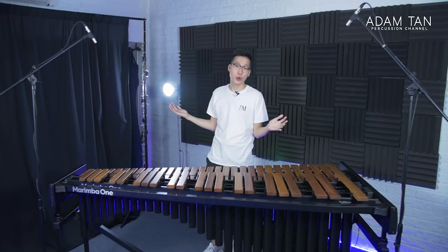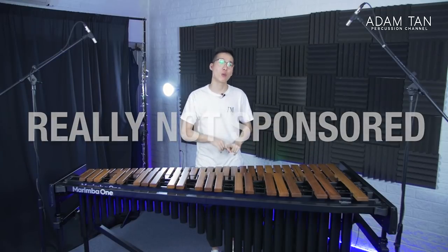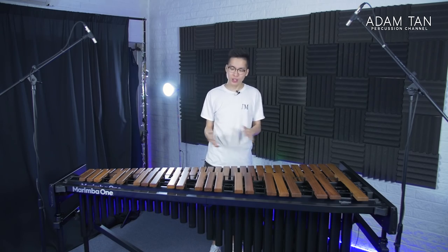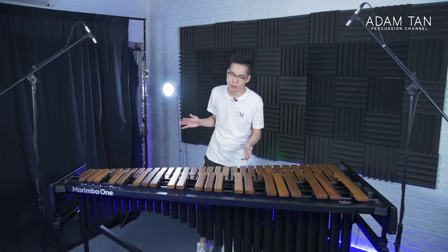A huge thank you to Marimba One for sending in this instrument to share with you guys. It's a pleasure to have an instrument that is number five in the world — it's only been around for a couple of weeks. Today's video is not sponsored by Marimba One in any shape or form; I'm not being paid to say nice things and I don't endorse them. I just really like marimbas. I've always wanted a four-and-a-third octave Marimba One, and the Wave on paper looks like it could fulfill all of my needs.